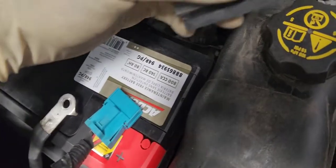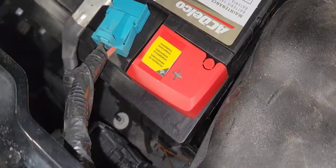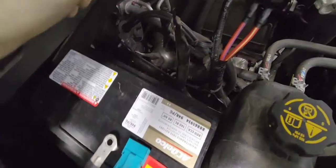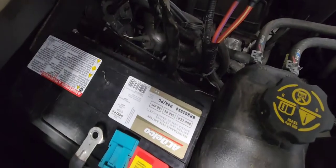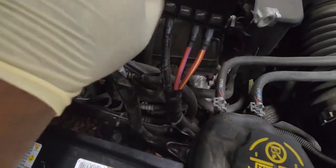It is in. Now let's put the battery hold-down bolt back — it's a 30 millimeter. The battery is bolted in, the 30 millimeter hold-down is down there, and the bracket for the brace is in as well.